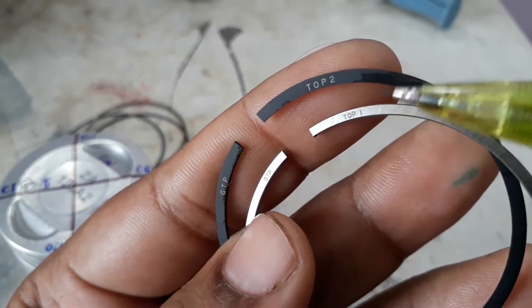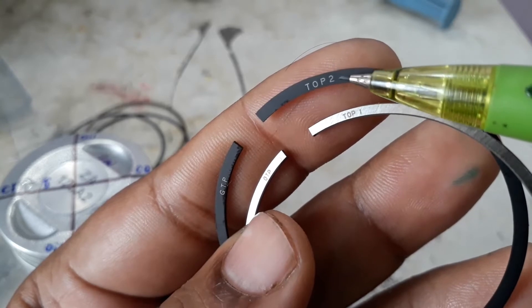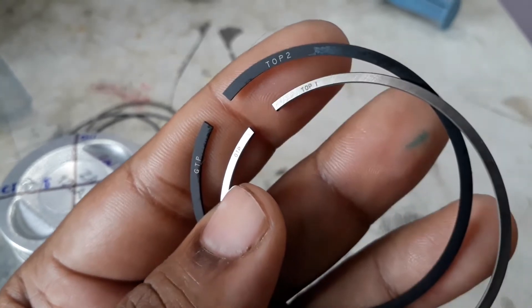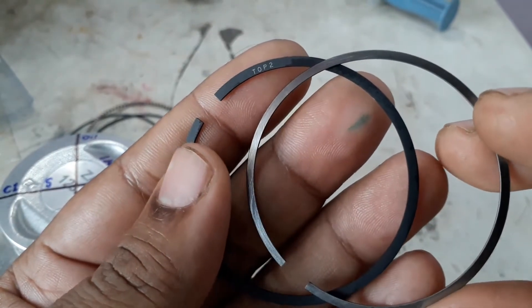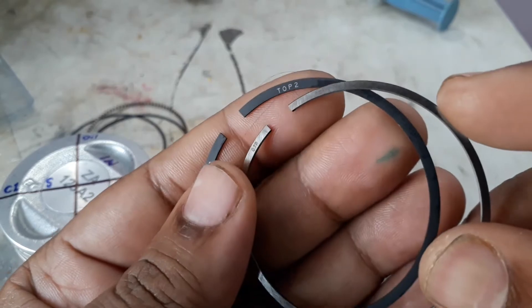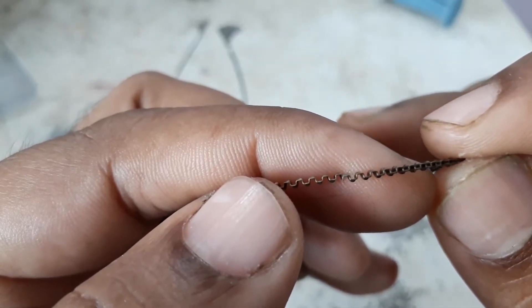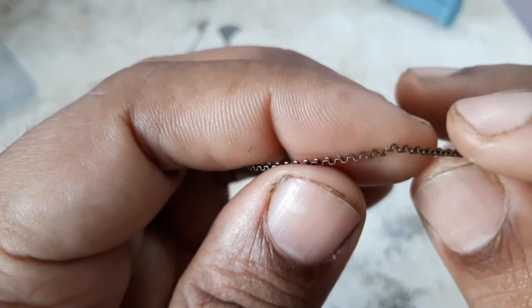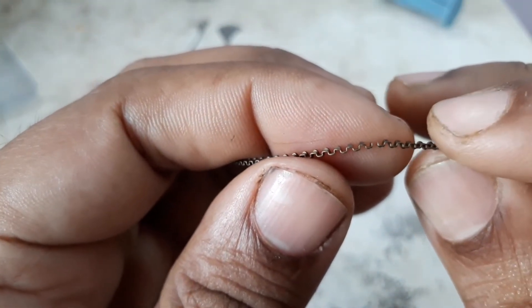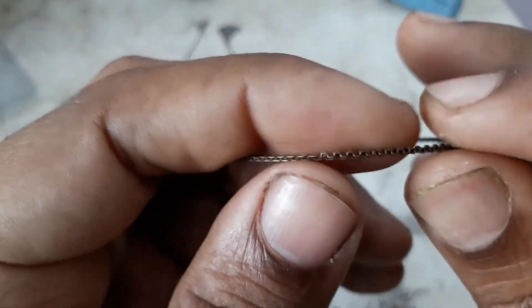The most important thing to note while installing is that you have to keep the top side on top. This is very important — you cannot put it in reverse; that is wrong. While installing the spacer, you have to form an M shape. You have to put it like this — not a W. Here you can see the joint is making a W, but you have to make an M.